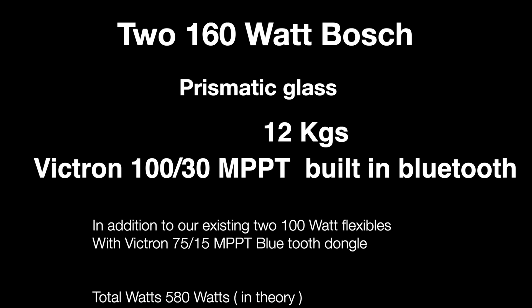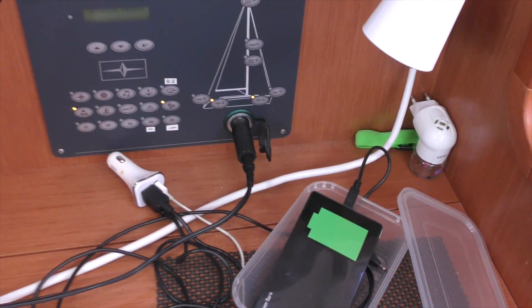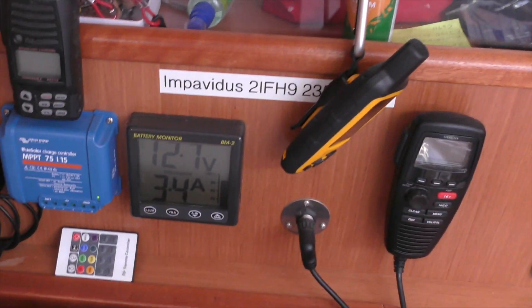We then decided to buy two 160 watt Bosch panels with prismatic glass — they weigh 12 kilos. We also bought a Victron 130 MPPT charge regulator at 12 volt, because we are currently doing some consumption tests.